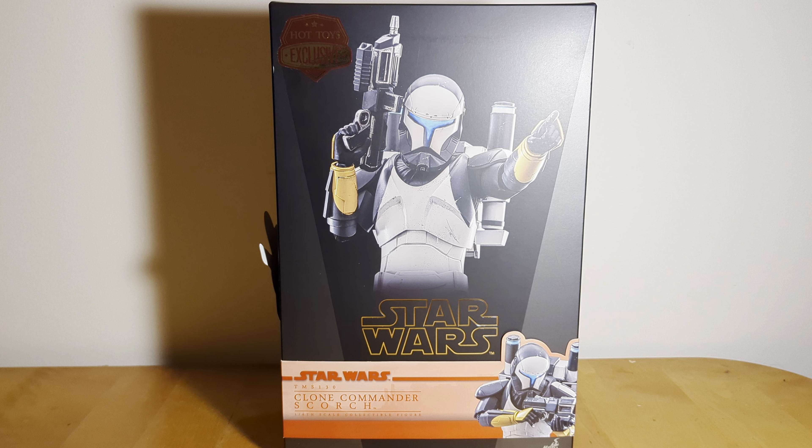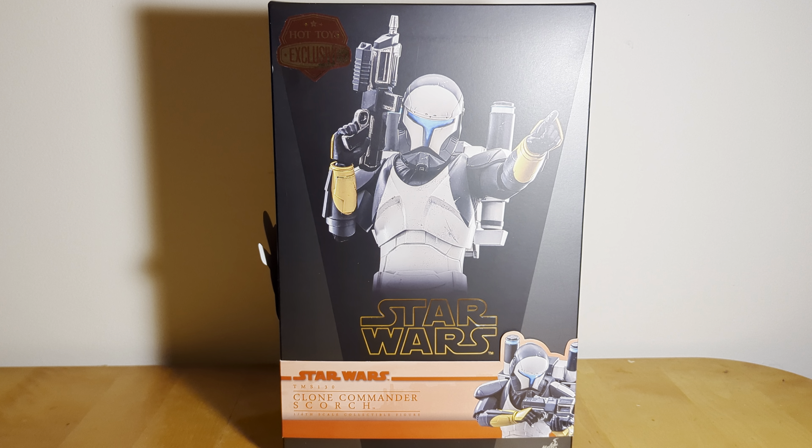Maybe I'll do some more Hot Toys reviews. If anyone wants to see more, I can maybe go back and review some stuff I've gotten throughout the last few years. But anyways, we're here to talk about Scorch, so let's do it.